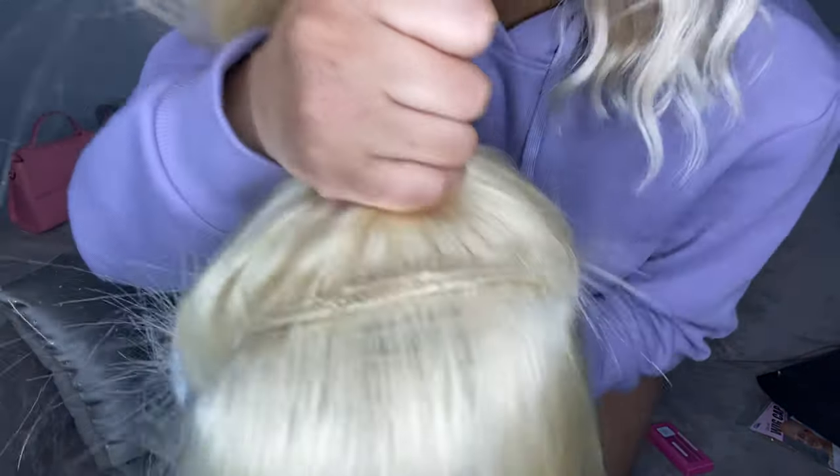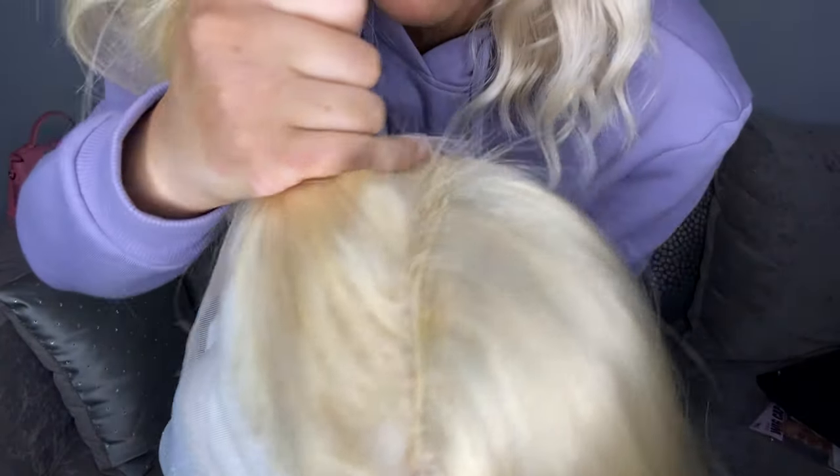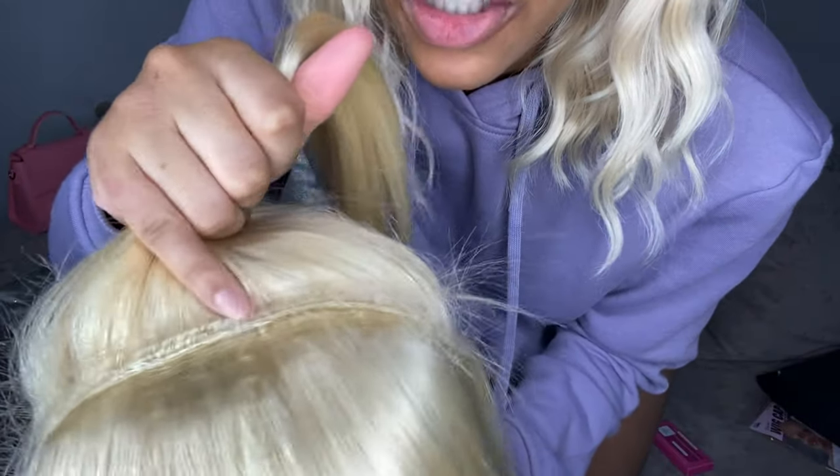What I'm holding right now is the lace part that's transparent — the part that you can part and everything. I'm just showing y'all what it looks like from that point. These are where the tracks start. I feel like it's a really good amount before they start showing. That's kind of what it looks like, just so y'all can see.